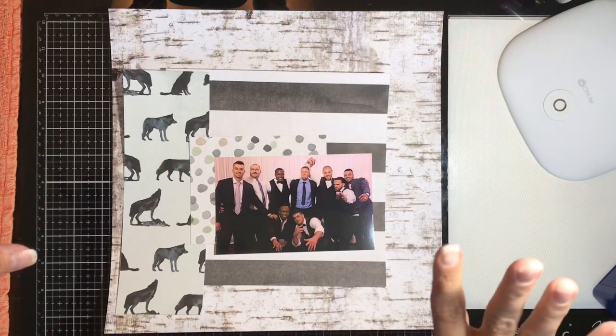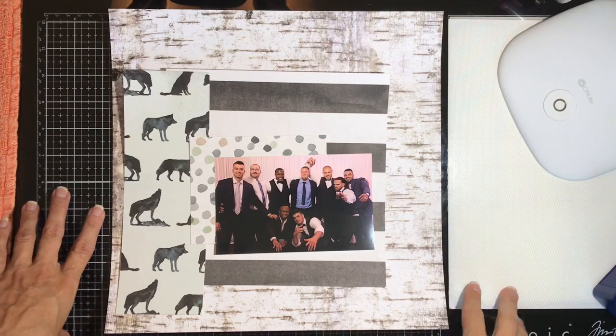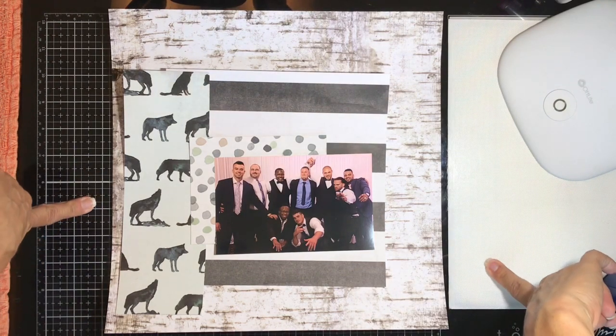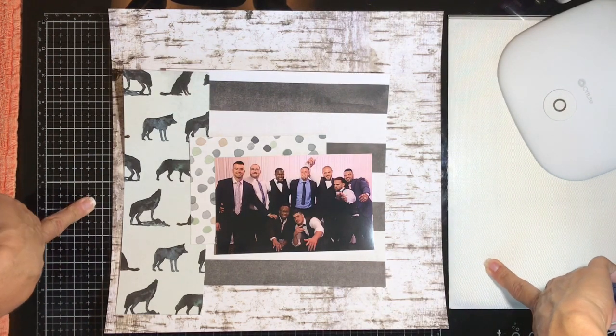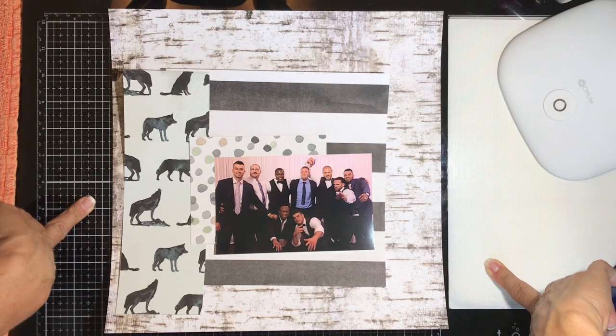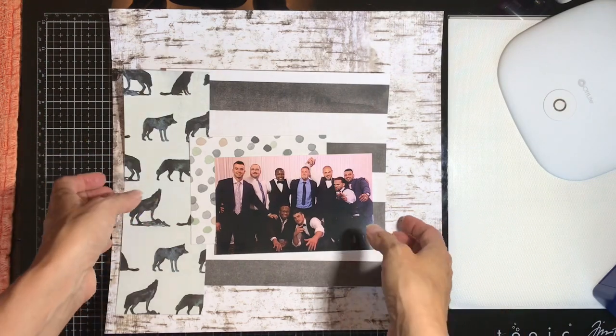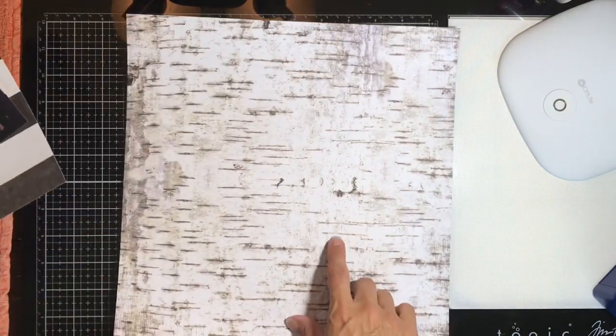Hello friends, I'm back for the fourth and last layout for 'How to Kill a Kit with Style,' using the series at RTS Scrapbooking for the four-for-four series. I'm using mostly Heidi Swap's Wolf Pack collection for this.